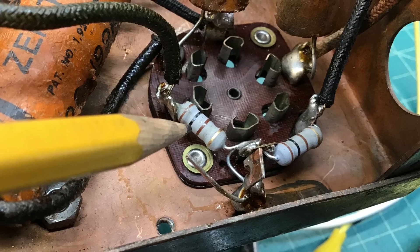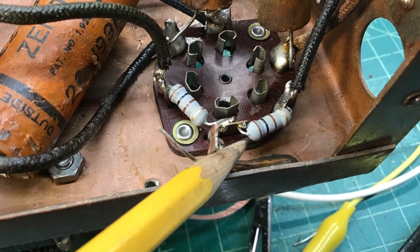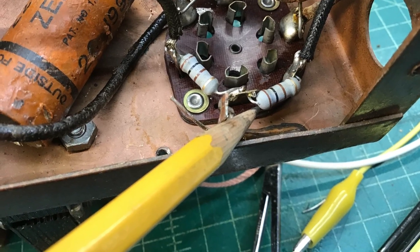Starting out here, working around that synchronous vibrator socket, replacing R10 — the two resistors.